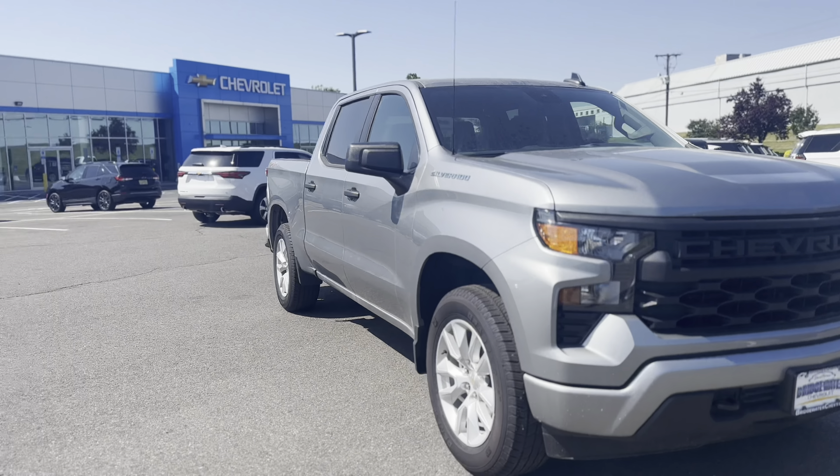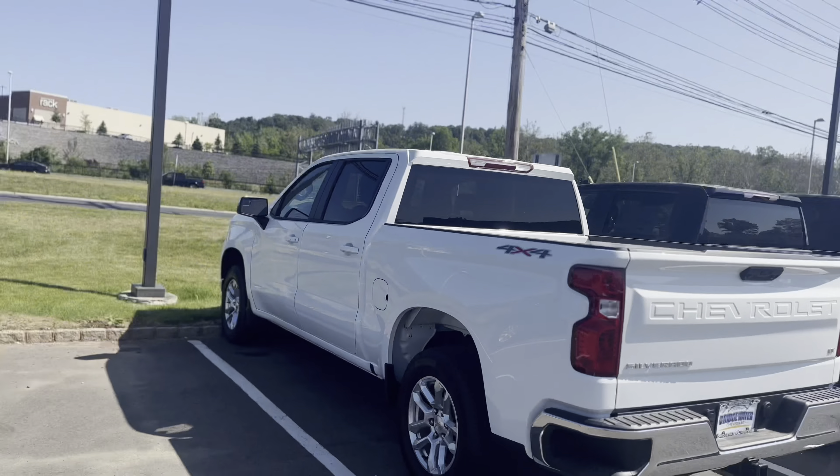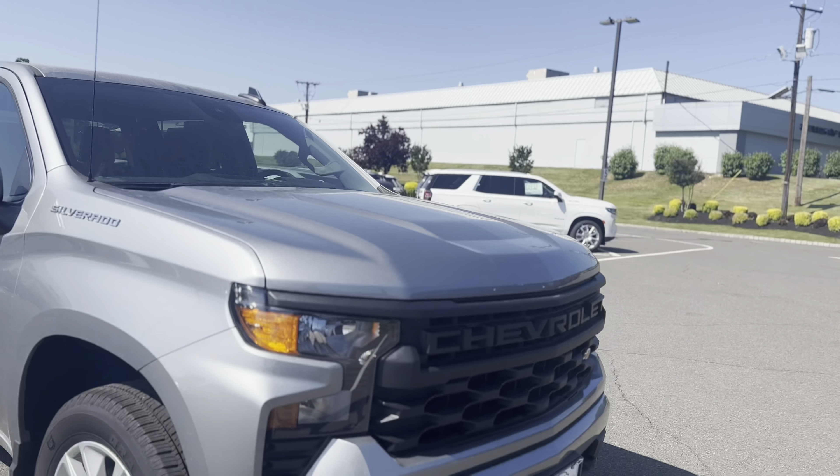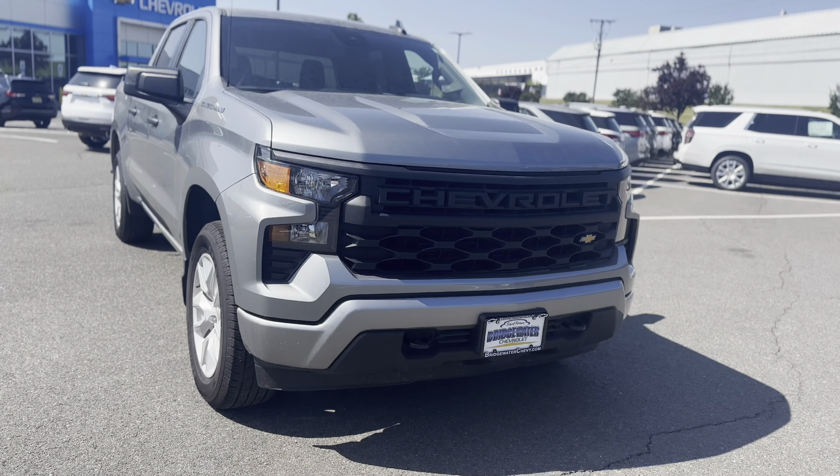We have a great inventory of them at the moment, ranging from Custom all the way up to ZR2 or even a High Country. I did want to give you an up-close look at this Custom, which would be a more basic option but still has a ton of great features on there.